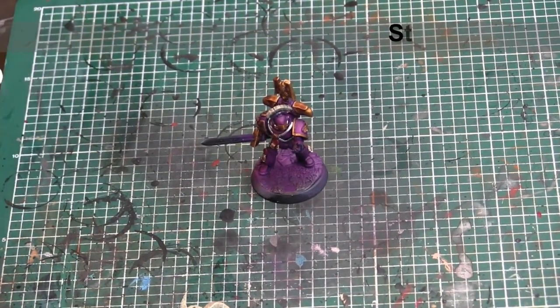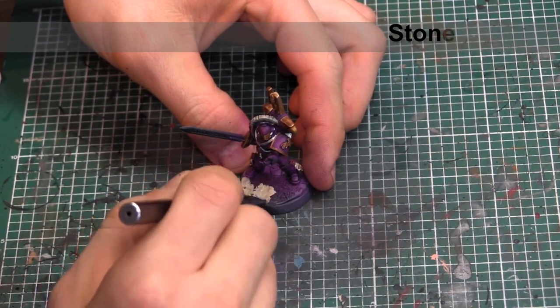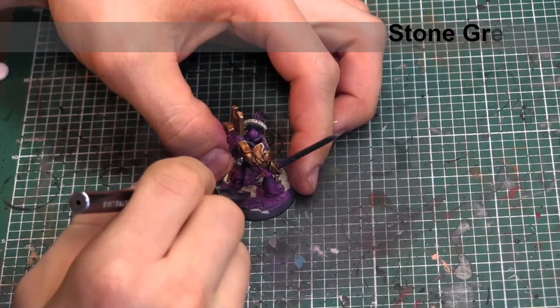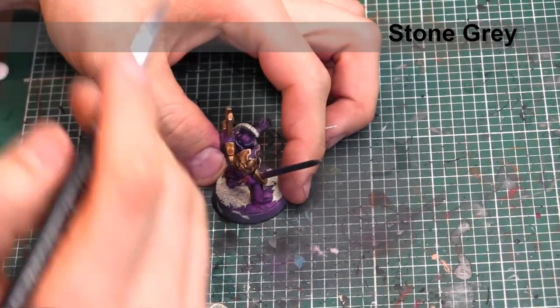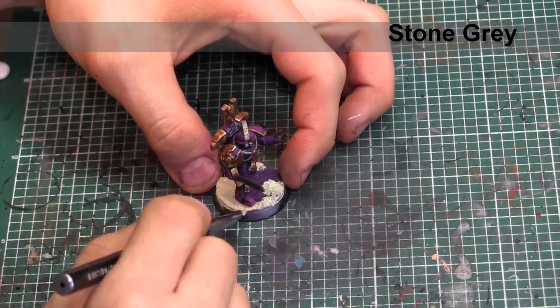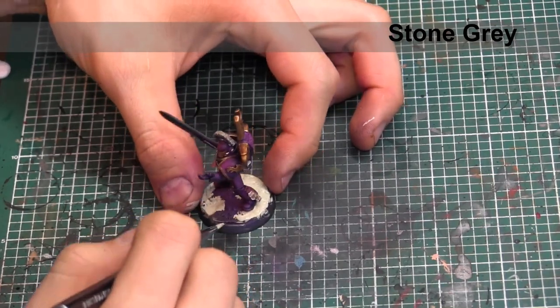Now that the model's washes have dried, we're going to go into the base — there are a few different textures there. For the flat, craggy stone, we're going to be using Vallejo Model Color Stone Gray. We're going to lay down a quasi-thick layer here; I'm going to give it one more quick layer off-camera just because it dried kind of thin. You want to make sure you have a nice solid color and aren't letting any of that purple show through the bottom.